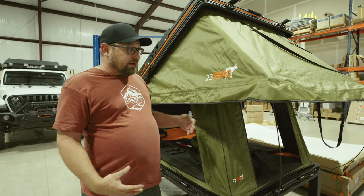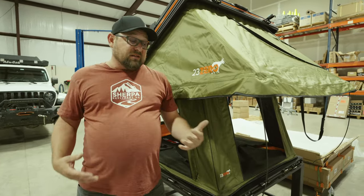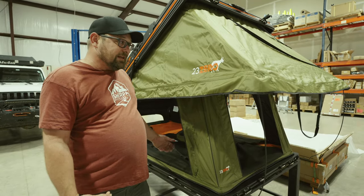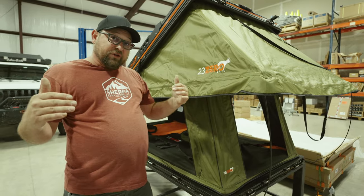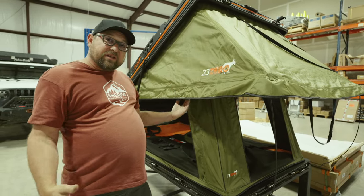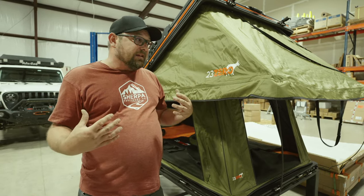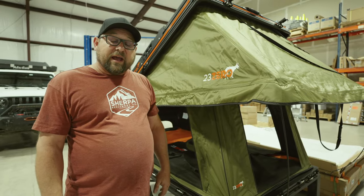At the rear of the tent we have the rain fly, which is held out by the spring rods mentioned earlier that you'll find inside the tent when you open it up. The rain fly gives you nice coverage over the rear and a little bit over the sides, so if you're entering and exiting the tent when it's raining it gives you some coverage as you come up that ladder.